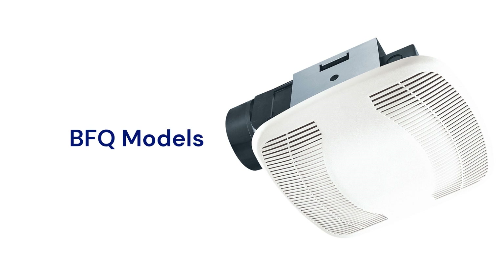The BFQ models are available in 6 sizes from 50 to 120 CFM and feature their easy-to-install snap and bracket mount, and they are backed by a very good guarantee.